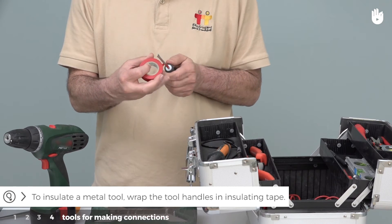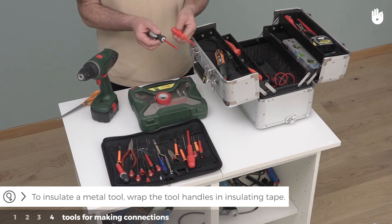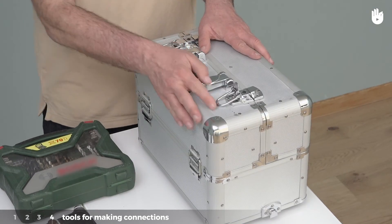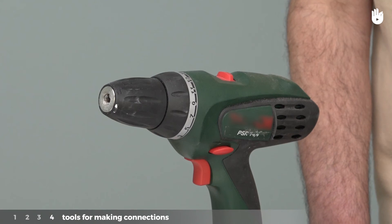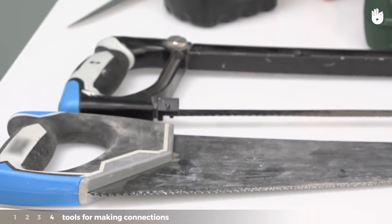To insulate a metal tool, wrap the tool handles in insulating tape. In addition to these tools, you can include a drill, a hand saw, and a metal saw.